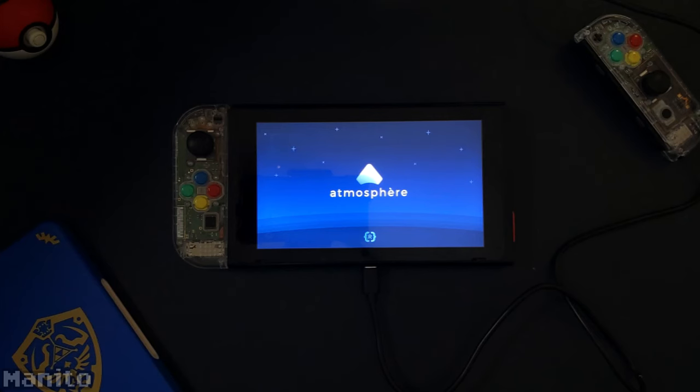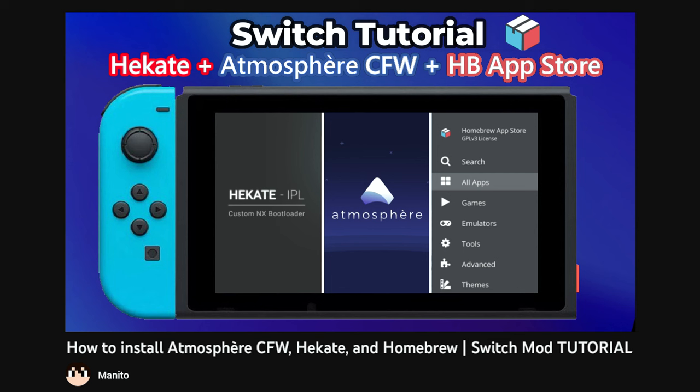You'll need a moddable Switch running Atmosphere custom firmware. Click the first tutorial link in the description and it will take you to my Atmosphere custom firmware setup tutorial. If you don't already have your Switch set up with Atmosphere, pause this video, go watch that one, then come back here. If the video is unavailable, the link will be replaced with a text tutorial. And that is all you'll need before starting this tutorial.